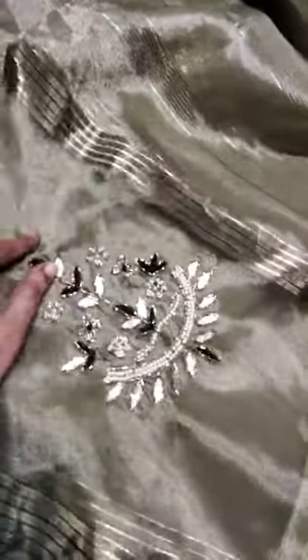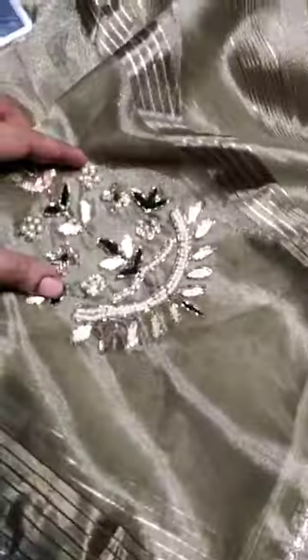Light pastel green color. This is a work booties. This is an attraction to the saree. Pearl beads are very classic, with nice tassels.